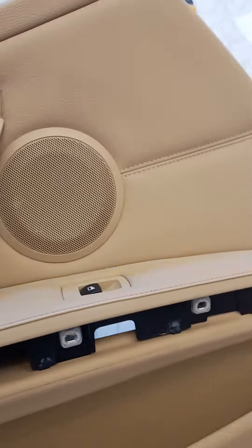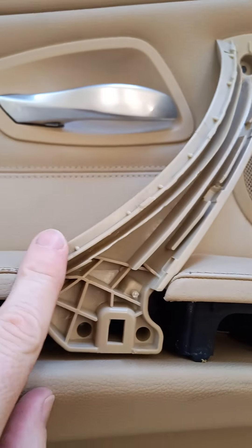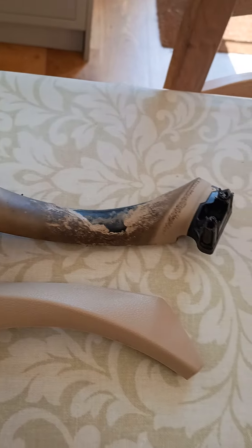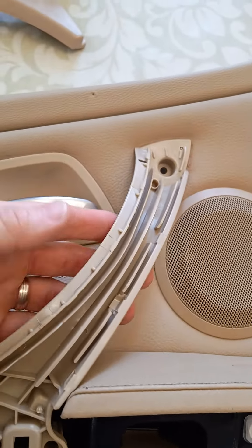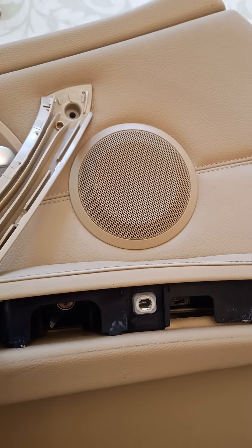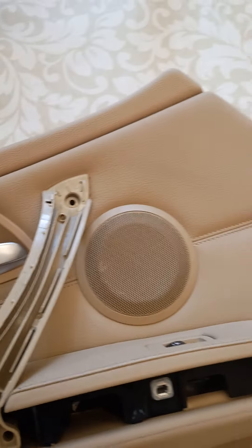The replacement handle is very similar to the original one, which was disgusting, except it's just solid plastic. Screwed that in — two there, two at the top, and one at the back.